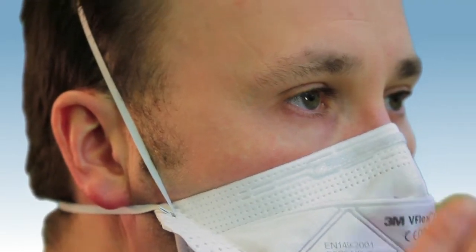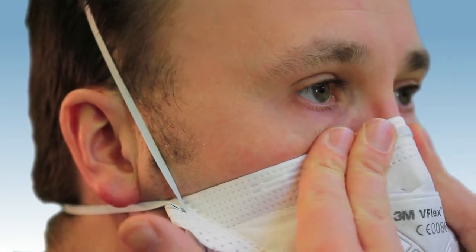Using both hands, mould the nose clip around your nose and cheeks. Pinching the nose clip using only one hand may result in less effective respirator performance.